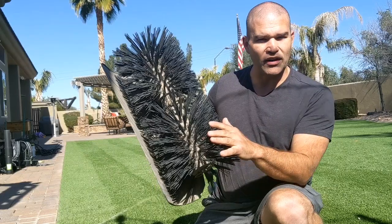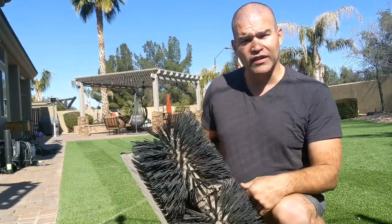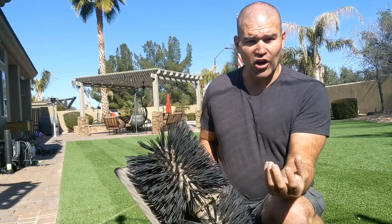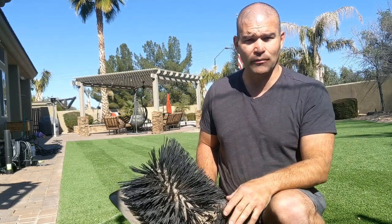You can tell that they're a thick bristle brush — stiff — and they deflect very nicely. We use this to remove any of the dog hair, leaves, or things like that that start to clog up the drainage system. By doing that, we actually decompact the infill so that the product can actually travel to where it needs to be.